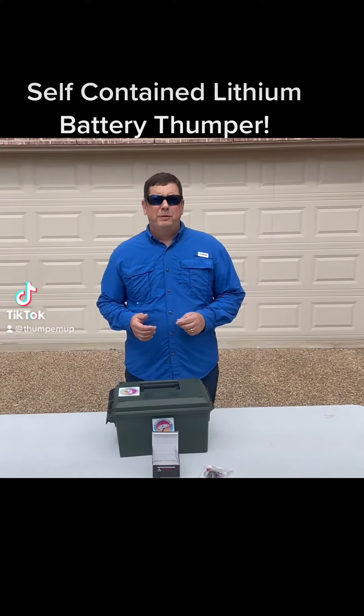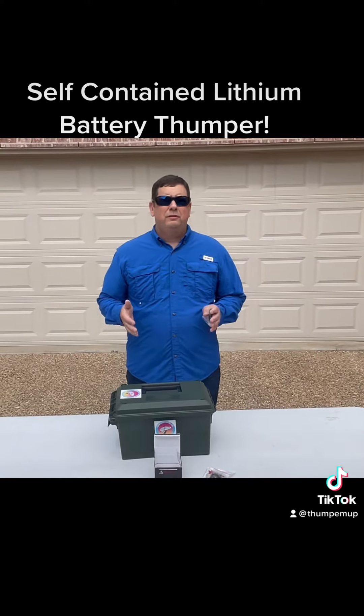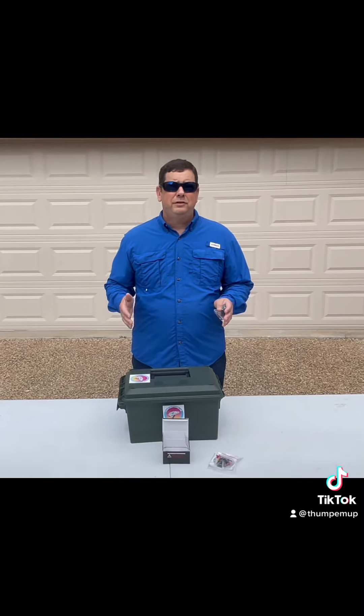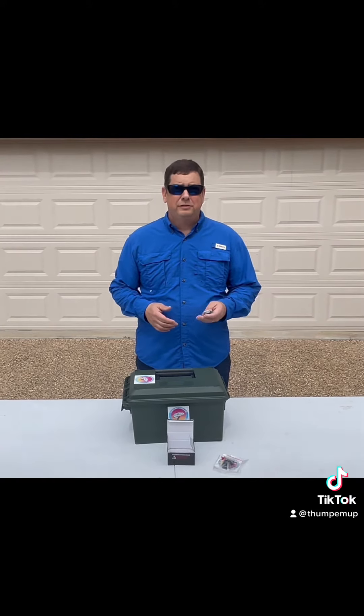Hi everyone, this is Eric from Thumplemuffishing. I get super excited when one of my customers comes to me and says, 'Hey Eric, I really like your thumper but I want to know if you could do something different.' So one of my customers came to me and said, 'Hey, I would really like to have its own self-contained unit with a battery inside the box. Is it possible to do that?' And the answer is absolutely.